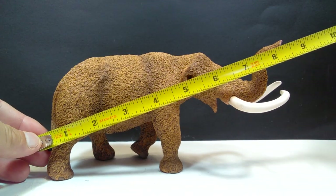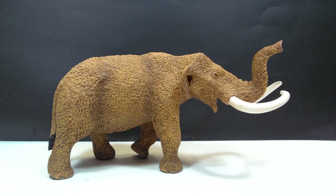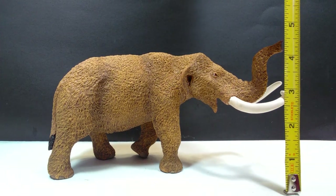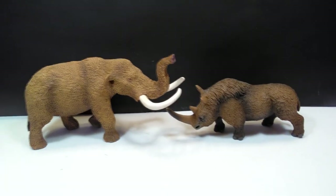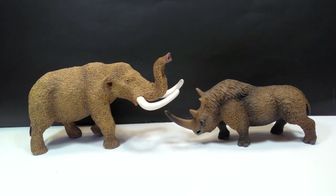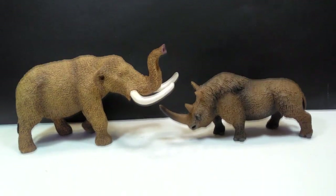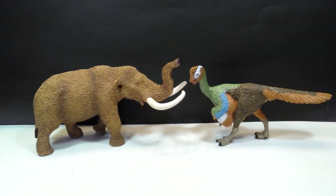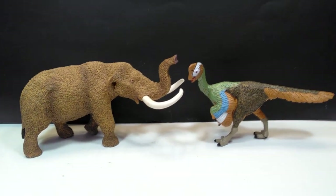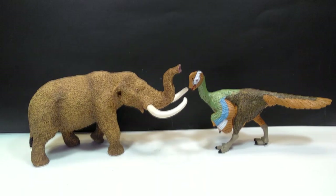As far as size goes on our Safari Ltd American Mastodon, you are looking at about just a hair under eight and a half inches, or 21 and a half centimeters. For height, the highest point is definitely going to be the trunk, so you're looking at about four and a half inches or about eleven and a half centimeters. For a size comparison, there is the now puny-looking woolly rhinoceros from Safari Ltd — you should be able to get a pretty good idea of the size next to the woolly rhino. We'll also include a few other 2019 models recently reviewed, like the 2019 Citipati, and this mastodon is actually really quite impressively large and also quite heavy.